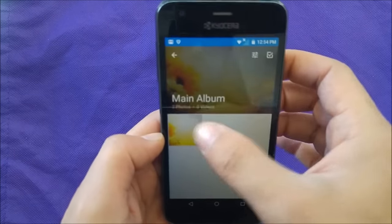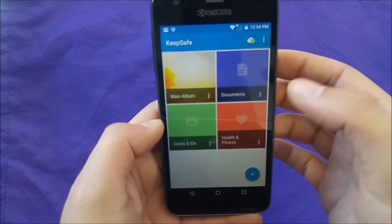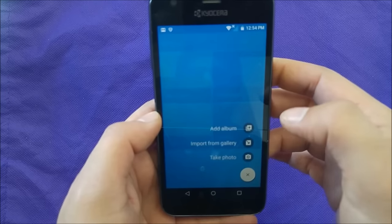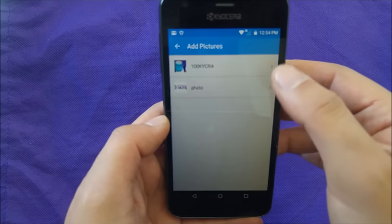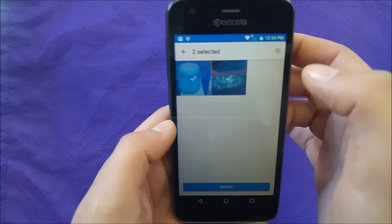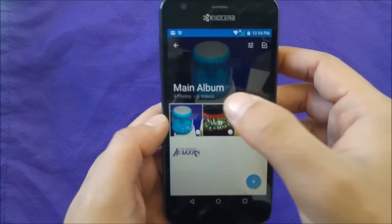Then you will have the pictures that you already saved before, or if you haven't, you can go ahead and choose to import from the gallery. We're gonna go ahead and choose these two pictures and tap Import.